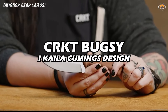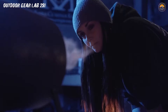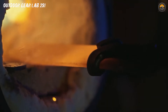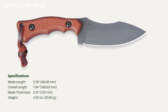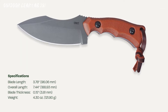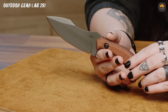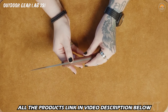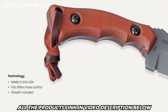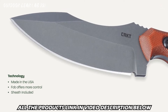CRKT Kyla Cummings Bugsy Fixed Blade Knife. You're in the great outdoors, surrounded by towering trees and the soothing sounds of nature. Picture yourself with the CRKT Kyla Cummings Bugsy Fixed Blade Knife, a camping companion that's as reliable as your camping buddy's ghost stories. This knife is like the James Bond of the wilderness — sleek and ready for action. With its fixed blade, it's not just cutting through ropes, it's cutting through the mundane with style. Crafted with precision, it's the ultimate tool for those who want to feel like a wilderness superhero.